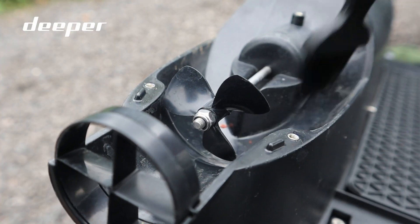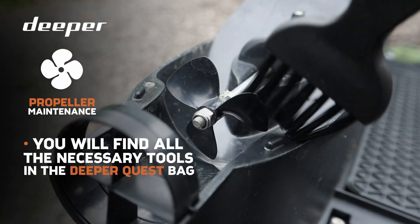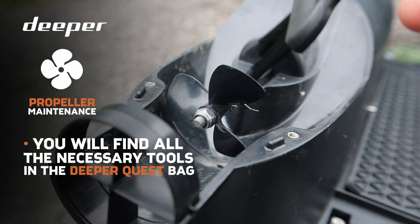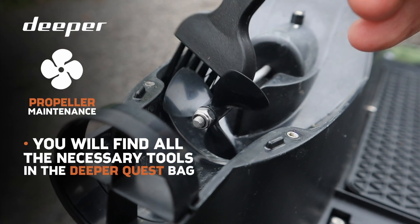Always ensure you store your Deeper Quest in a dry place to prevent moisture or corrosion. It's also worth occasionally carrying out some propeller maintenance. Inside the Deeper Quest bag you will find your toolkit, which gives you the right tools to open up the propeller guards and access that area. There are a number of brushes included that you can use to remove any dirt or debris to ensure the propellers don't malfunction during use.